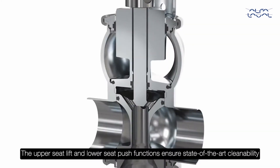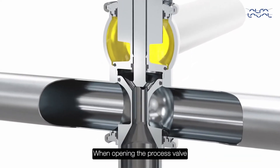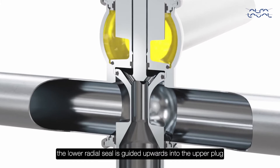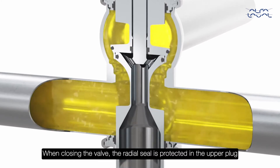The upper seat lift and lower seat push functions ensure state-of-the-art cleanability. When opening the process valve, the lower radial seal is guided upwards into the upper plug, opening the valve to prevent any product spillage.